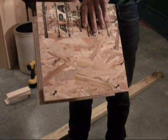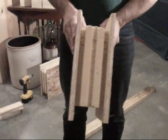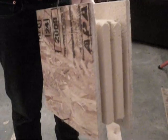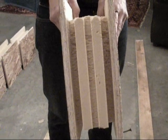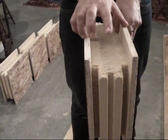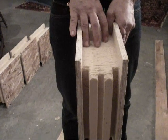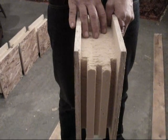This is a sample of a SIP. On the outside are two sheets of OSB, and the core is polyisocyanurate foam. These panels come in four by eight sheets, just like a standard sheet of plywood. This particular one is six inches wide, the same as a two by six wall.